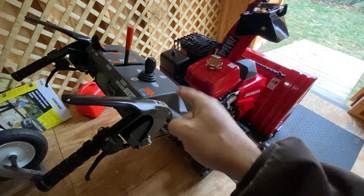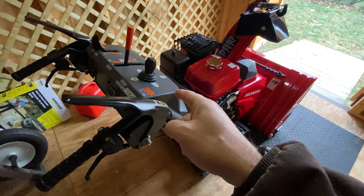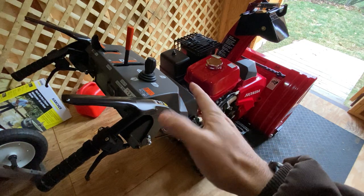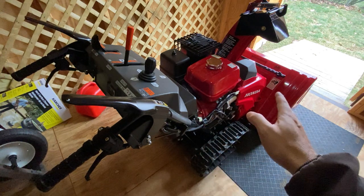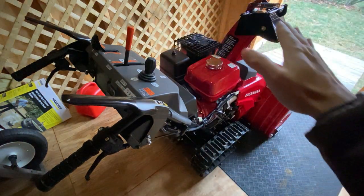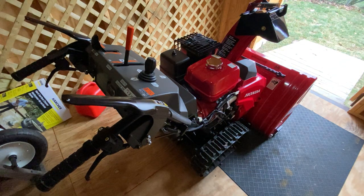This is actually very, very fast. I don't know what Honda did this year, but I feel like I'm going as fast as the wheeled models with this. It's a tank and it goes extremely fast in reverse and forward — a lot faster than my 2013 model. So I'm pretty surprised about that.